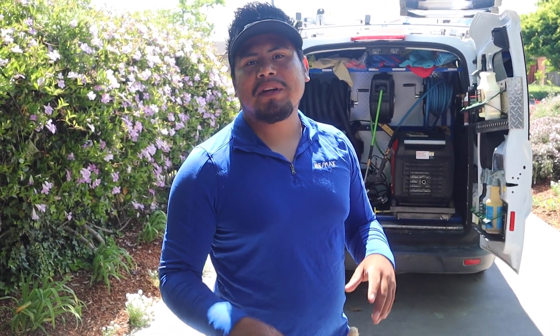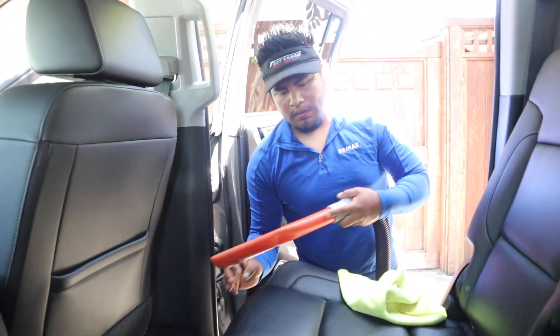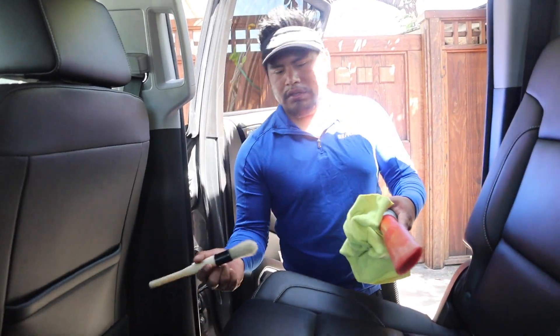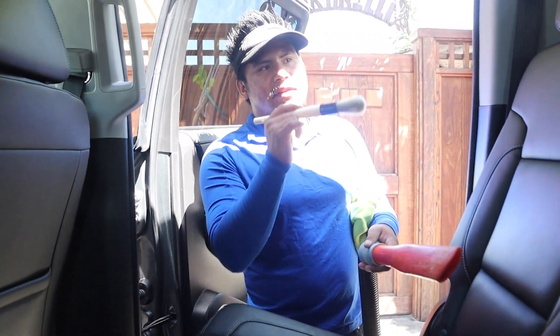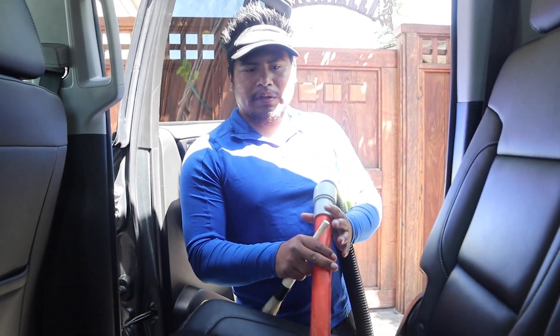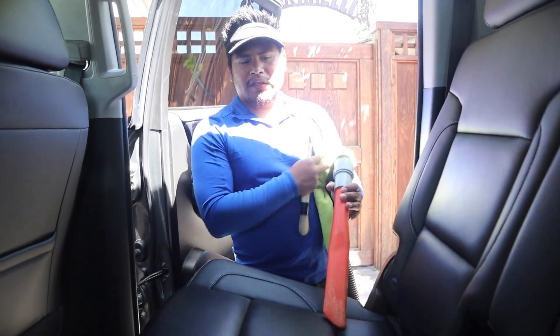An hour to 30 minutes. All right Jesus, what's the first piece of equipment that you always start out with? We use the vacuum, and then we use a small brush just to dust any areas. We do use an air compressor as well, but I don't have it on me right now because I'm letting it charge. We use the brush, a regular towel to wipe down the dust, and then we go from there.